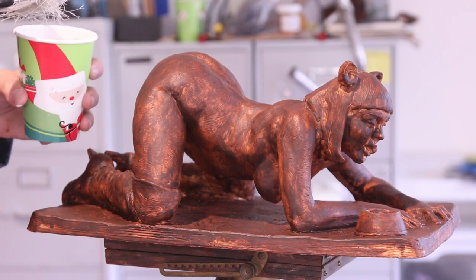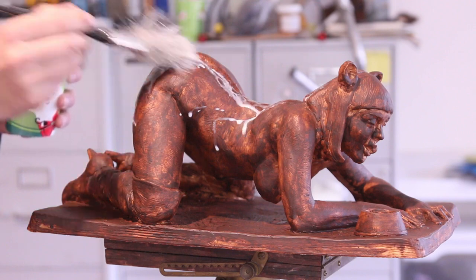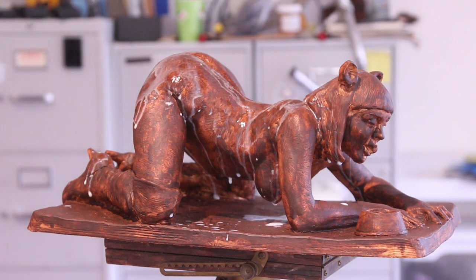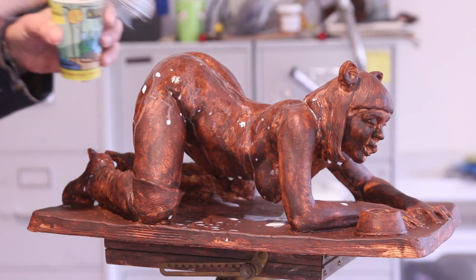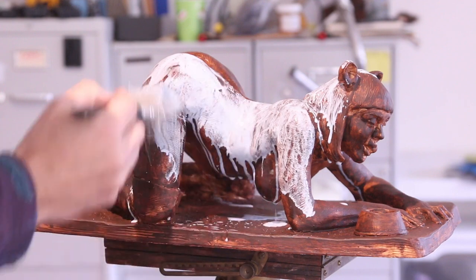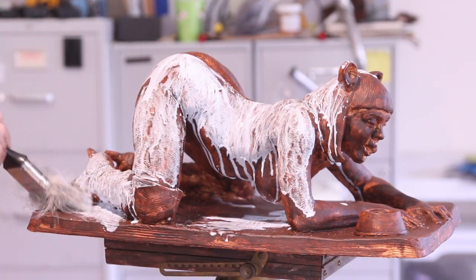This might be horrifying or it might look kind of cool — I don't know. It's a little too soupy, so I have a different consistency in my cup here. This blue-green mix is hopefully going to give that patina effect.